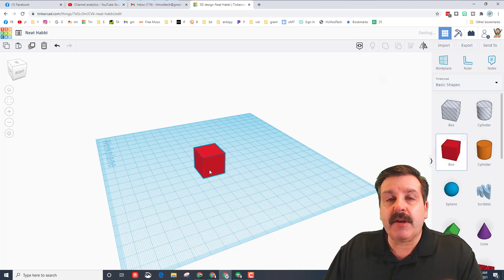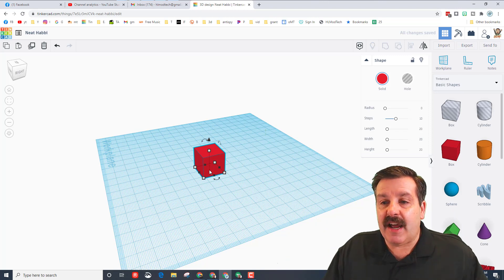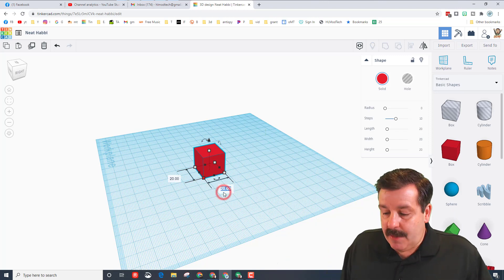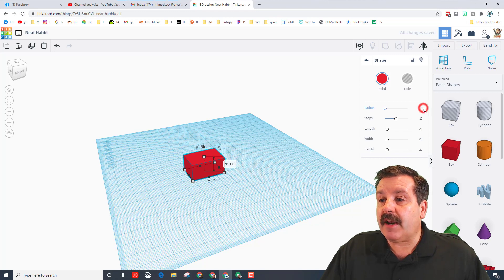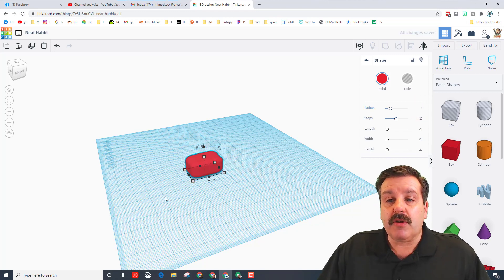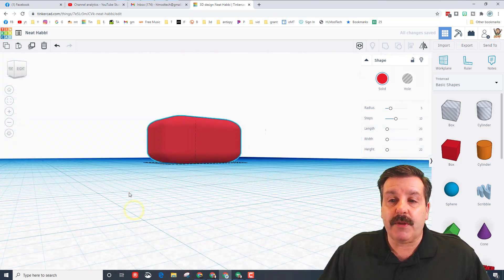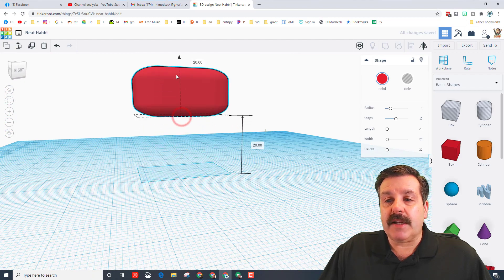Bring out a cube. I always keep these prints small so they print in less than an hour. We're going to take its measurements: 30 deep, 20 wide, and 15 high. This will be the general belly size. Then take the radius and type 5 and press enter - you'll notice it's pretty rounded, which is fun for the bodies we're going to make. We're going to raise it up for legs.